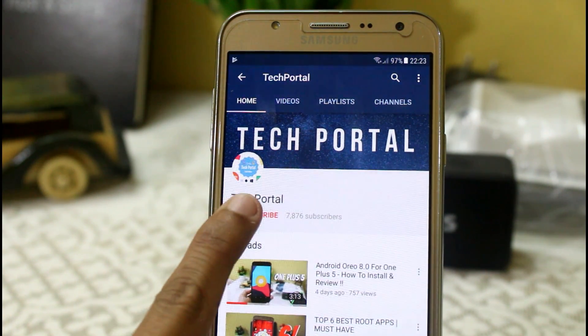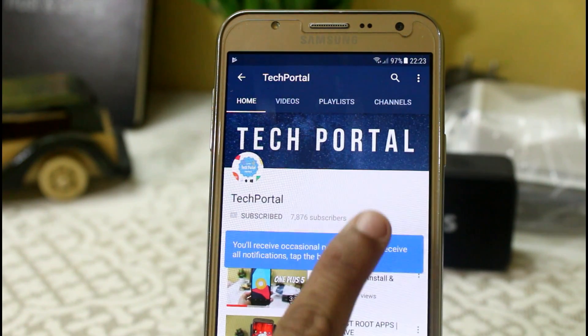Subscribe to Tech Portal for more videos like this and don't forget to press the bell icon to get the latest notifications.